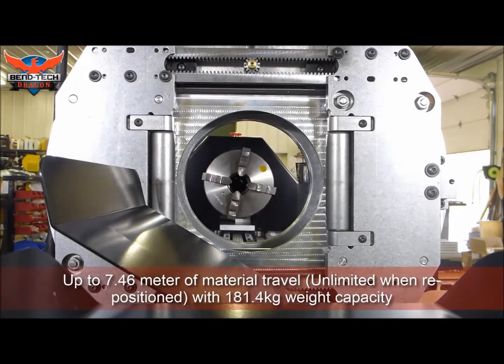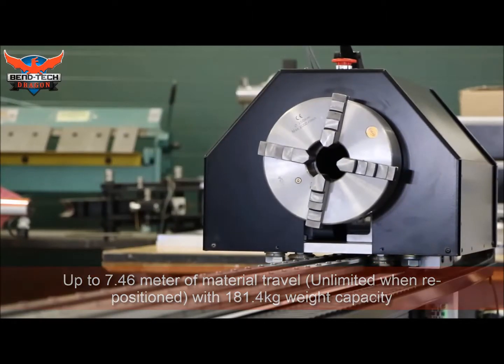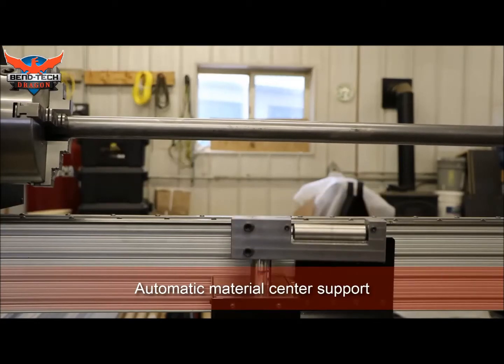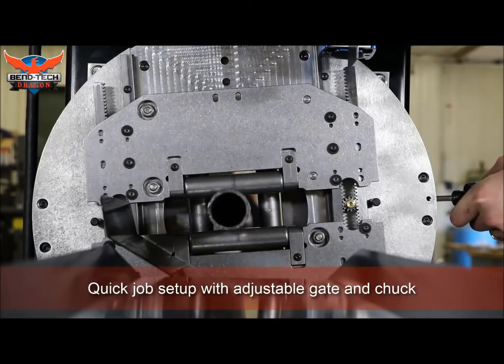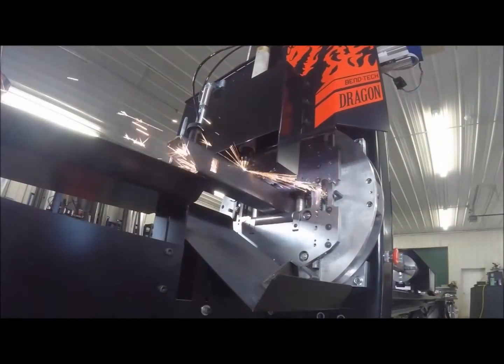Dragon CAD is able to import STEP and IGS files, which is supported by most CAD software, including but not limited to Bentec, Solidworks, AutoCAD, Inventor, Pro Engineer, etc. Once imported to Dragon CAD, it will trace all your CAD geometry and convert it into a CAM-ready file that can be read by the Dragon machine for actual manufacturing.